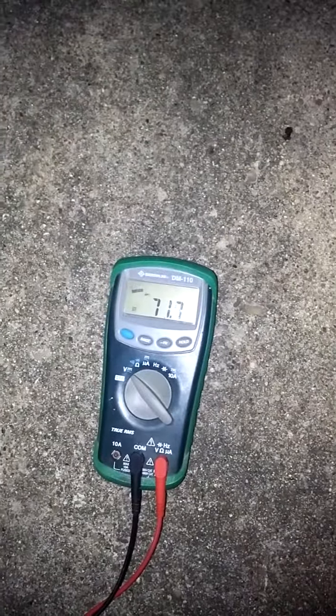Okay, 83.6 volts right now. Got four spots of wire, one, two, three, four. There we go, down to 71 volts, red hot.